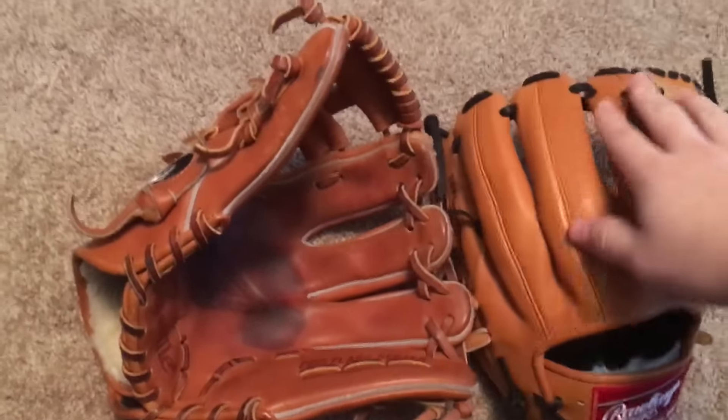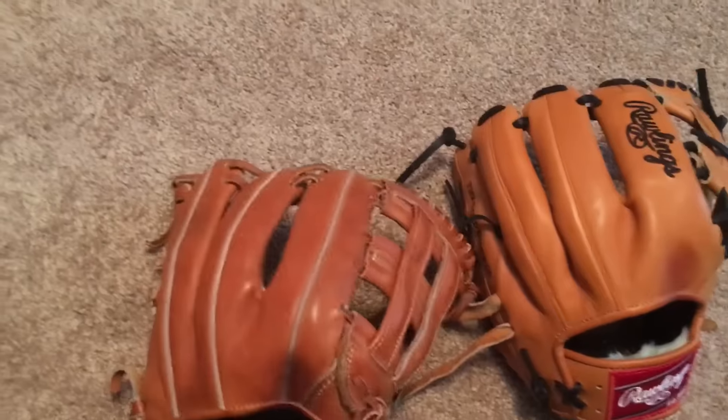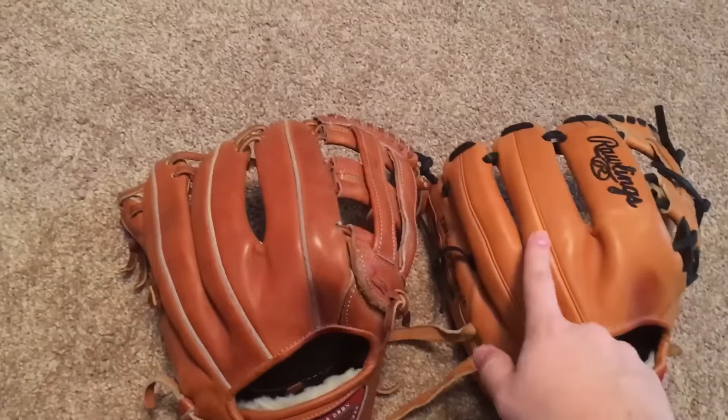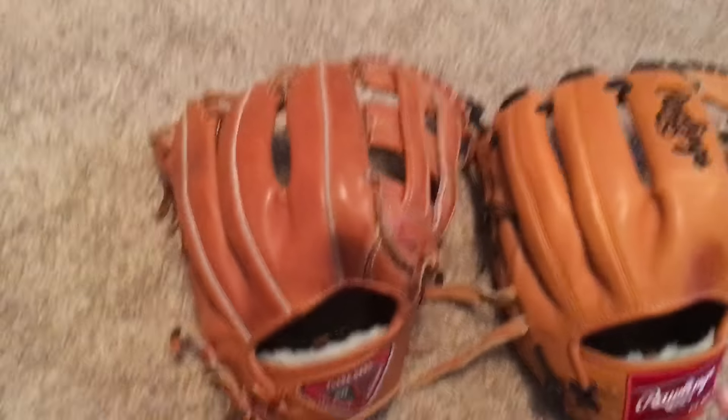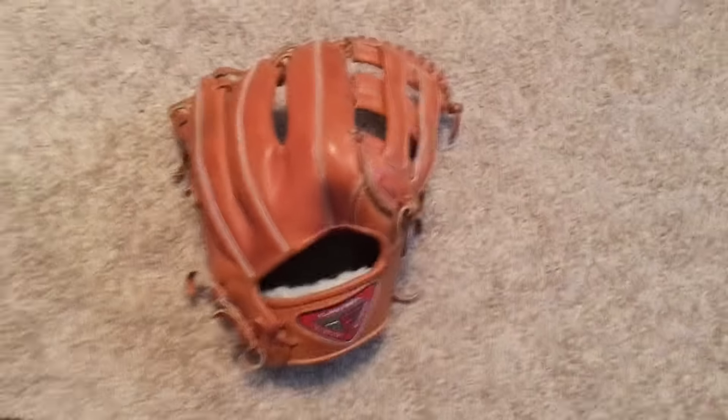Here's my Pro Preferred, so you can see like the rich tan next to it — how it's got that deep color compared to this one which is a little lighter. Just wanted to show that comparison.